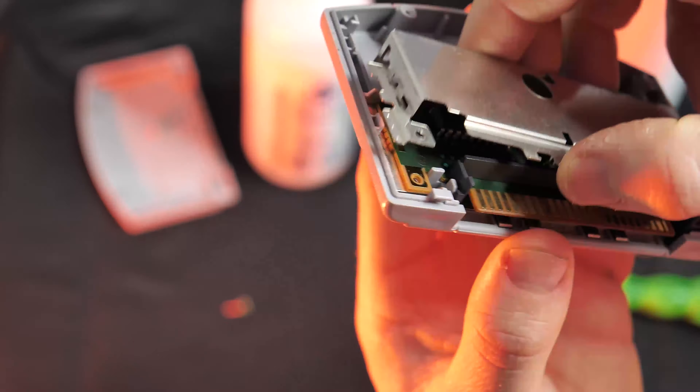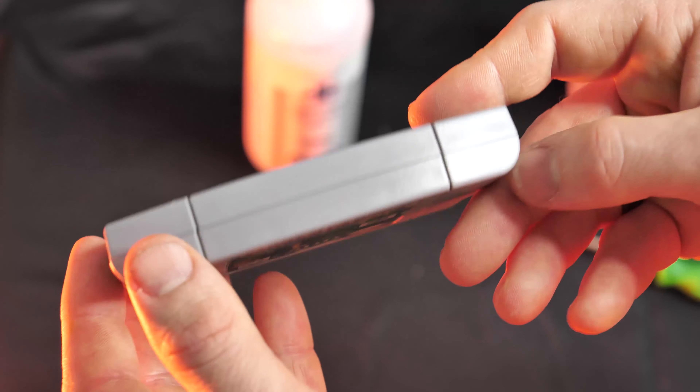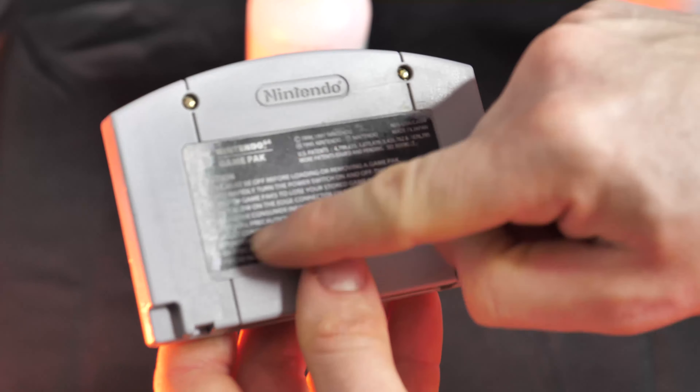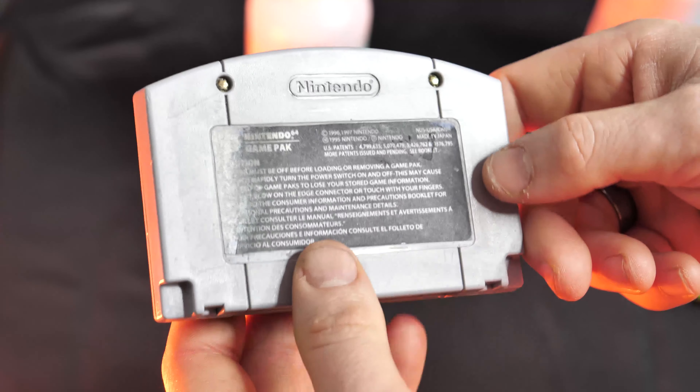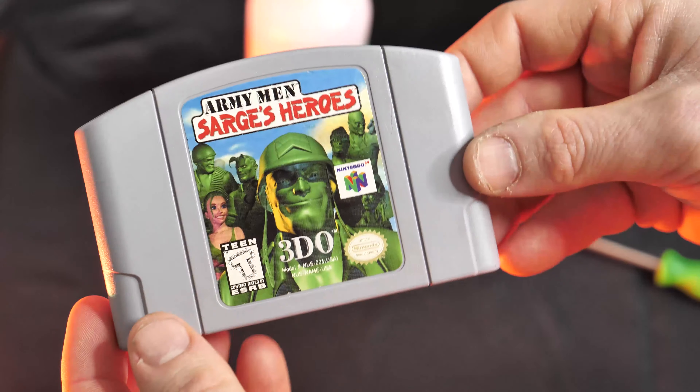Now all you have to do is put it back together. Look at this — it looks fantastic both inside and outside. Yes, there's this little blemish right here which I'm pissed about, but overall I'm really happy with this and Sarge's Heroes is ready for the shelf. That does it for today, guys — now you all know exactly how to clean your cartridge inside and out. I'm praying that you all have an amazing holiday and as always, stay happy, stay healthy, and I'll see you online.